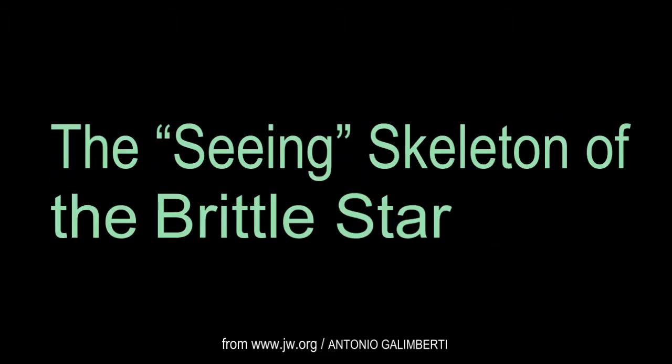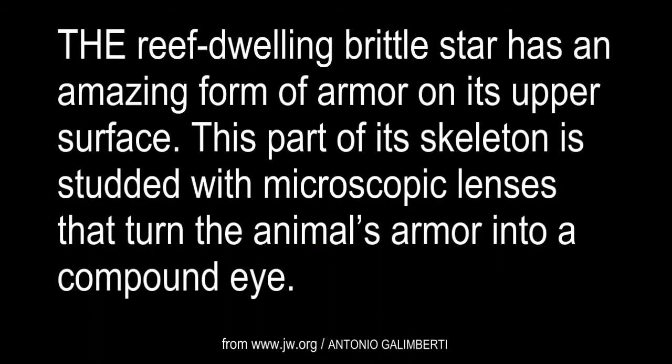Was it designed? The Seeing Skeleton of the Brittle Star. The reef-dwelling Brittle Star has an amazing form of armor on its upper surface. This part of its skeleton is studded with microscopic lenses that turn the animal's armor into a compound eye.